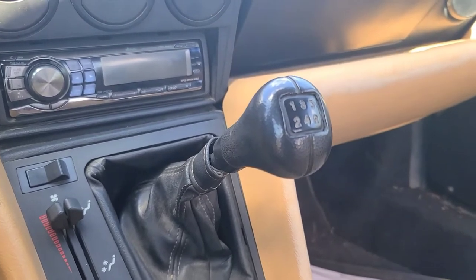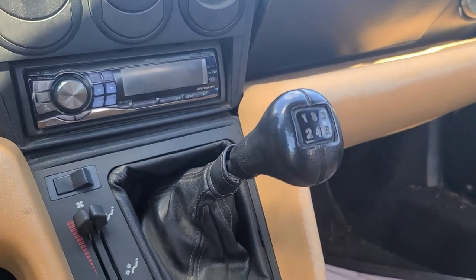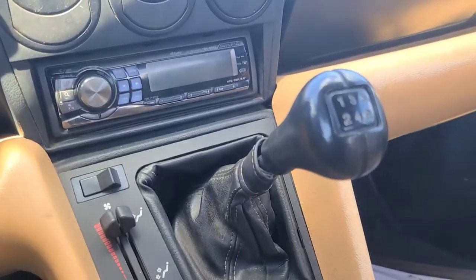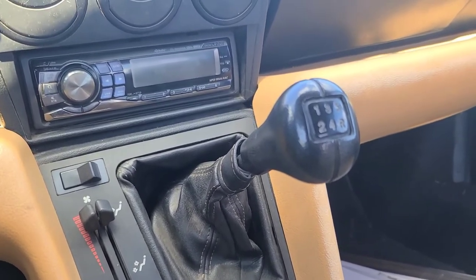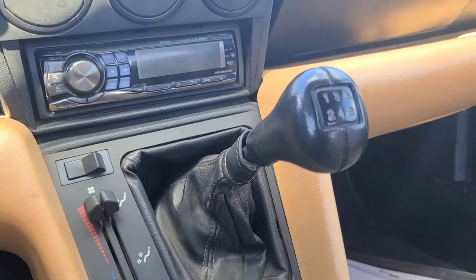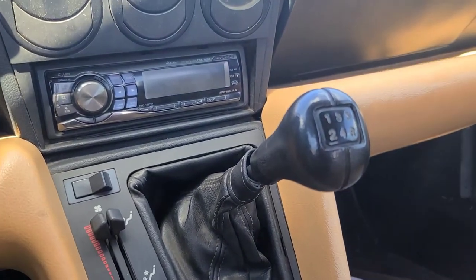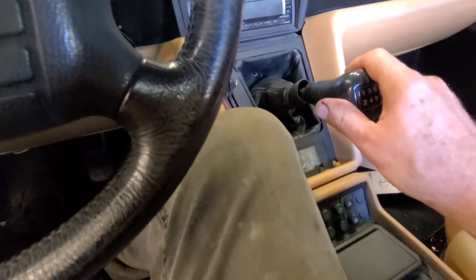No problem upshifting or downshifting. I'm going to run it until it's hot and see how the transmission shifts. Let's see what it's doing now that I'm back at the shop and it's warm.